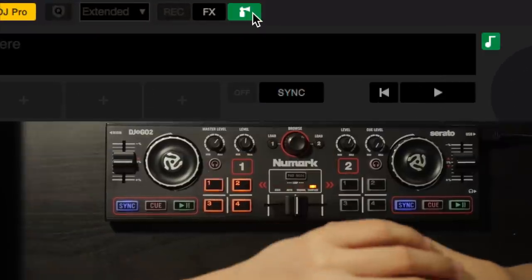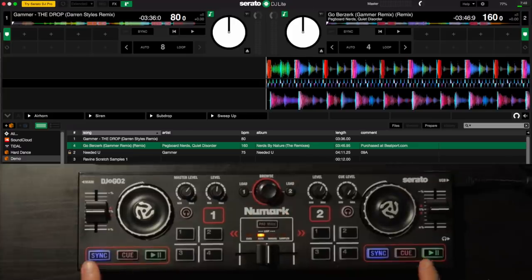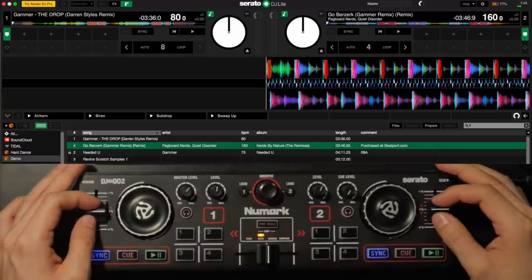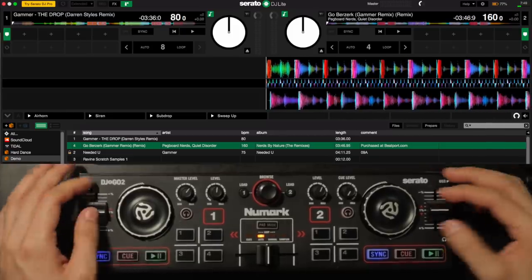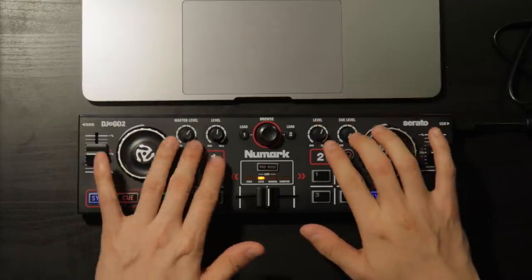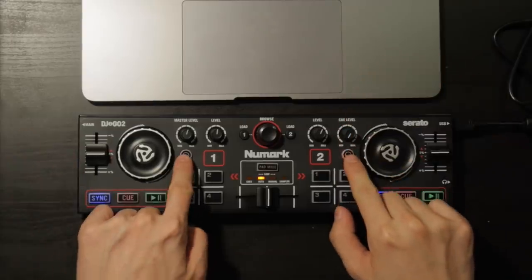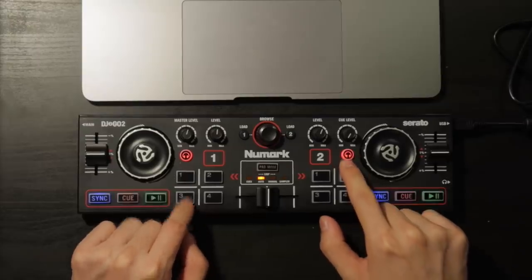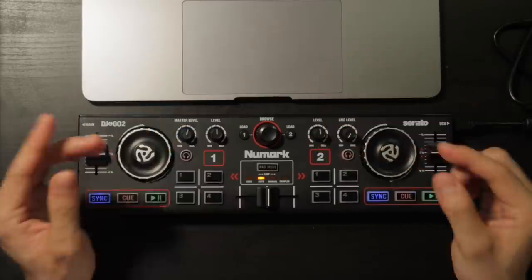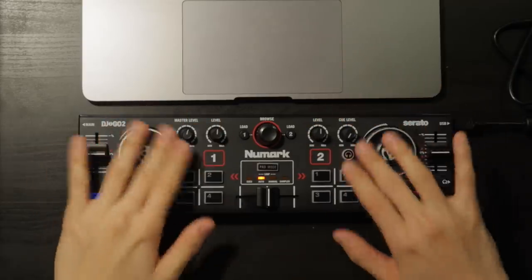Next up we're gonna run Serato DJ Lite. It's a very straightforward DJ program — you have a couple of effects and also a very important air horn. The DJ2Go2 comes with this big browser knob to let you load up your songs with the 1 and 2 buttons. Then you've got your all-important sync button right here. This is gonna be very important on this unit because the pitch sliders are very very short, making it a real pain to beat match properly. On the top you have knobs for your master level and one for your cue level for your headphones. The headphones let you choose which side to listen to, and there is no upfader — they are knobs — so this is officially the world's cheapest rotary DJ all-in-one mixer.